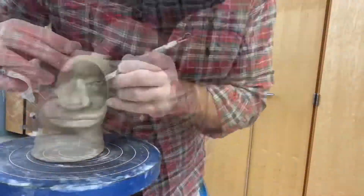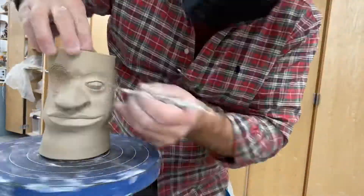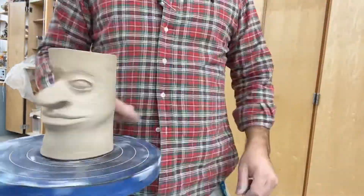Once it's blended in, we can draw the eye shape, the eye opening shape on, and then start to carve it out.